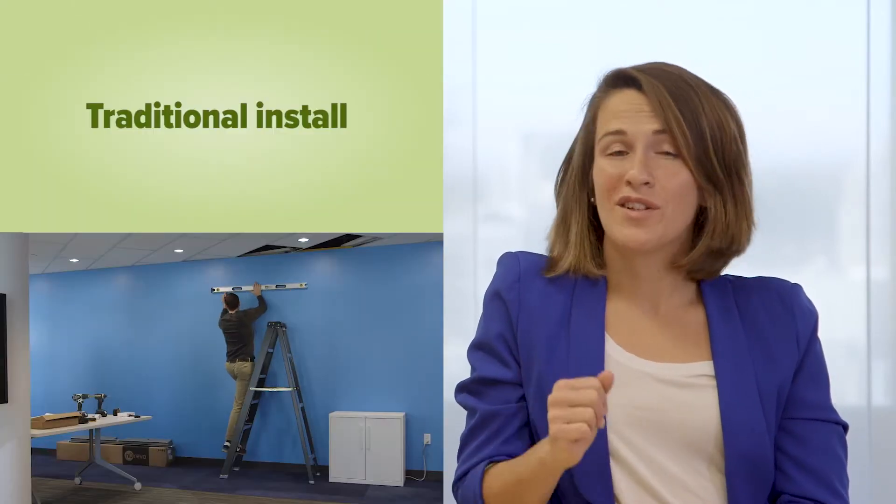Hi! We'd like to show you how fast and easy it is to install an HDL300 audio conferencing system. So, here's a time-lapse of Nigel installing the HDL300. And since the install is kind of boring, we'll also show you what it takes to install a traditional system.